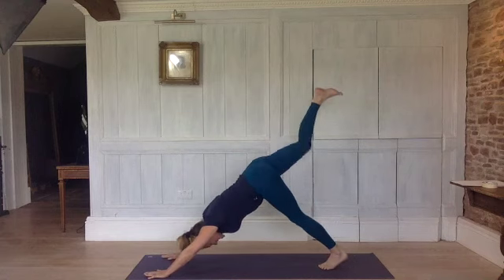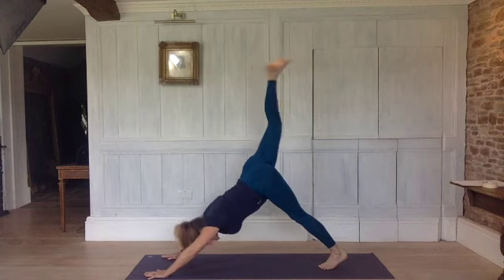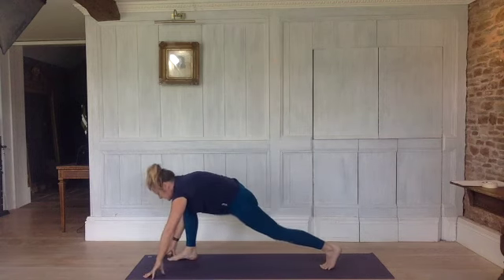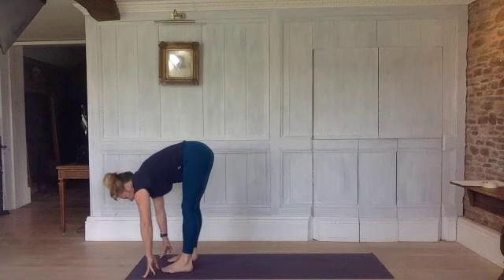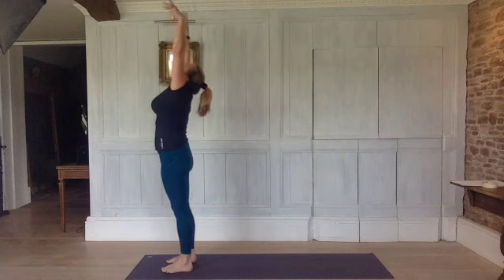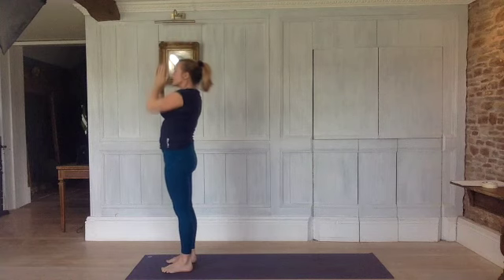Inhale, take your right leg up — reach up. Exhale, step it forward, always knee above your ankle. Left foot forwards and fold. Bend your legs, inhale, come up. Exhale, to prayer. Arms by your sides.